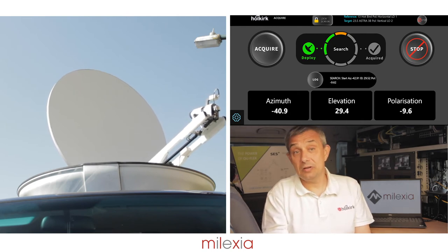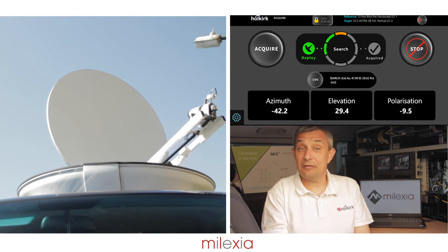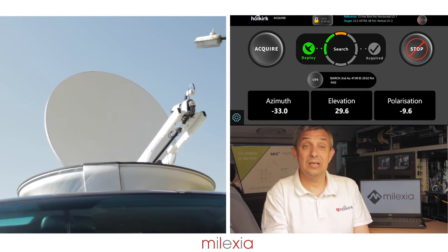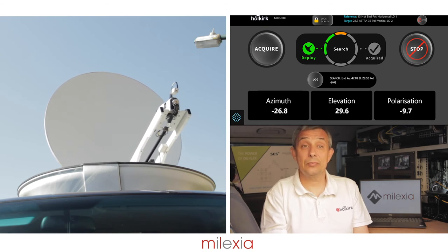At the start of the azimuth search window, the elevation will be correct and it will be perfect for the geostationary reference satellite. The pitch and roll sensors will compensate any tilt or gradient the antenna may see and maintain a constant elevation across the whole complete sweep window.